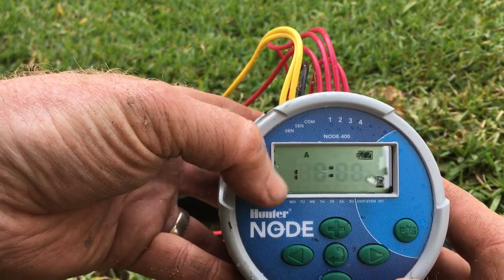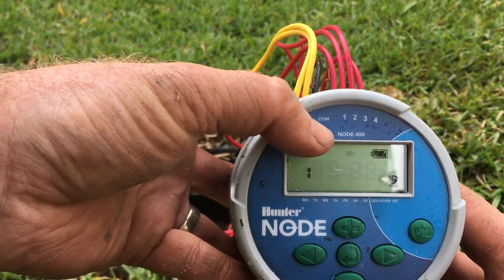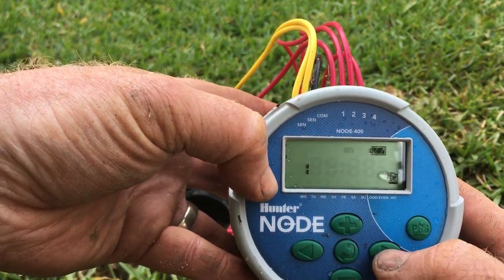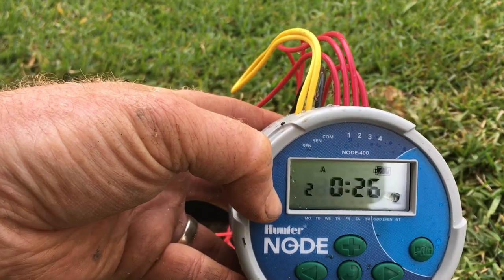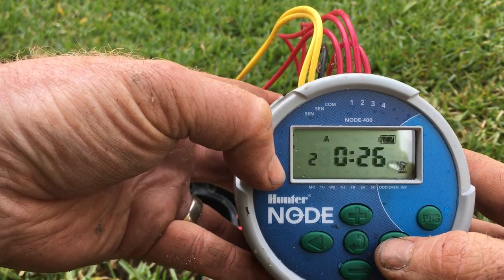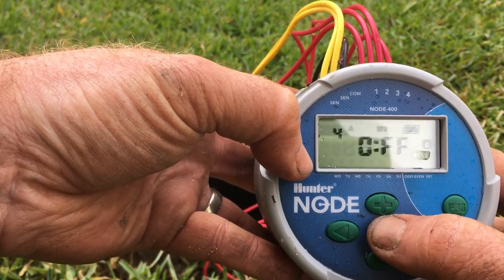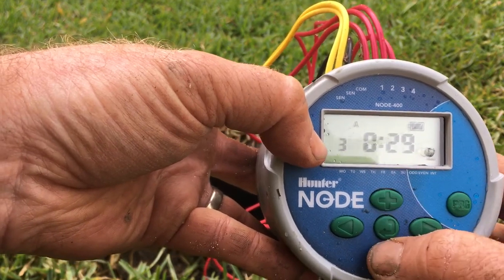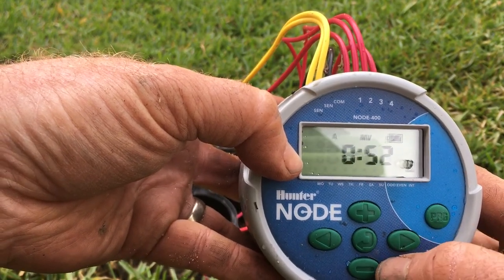To select solenoid number one as your master valve, press the minus button and just wait — the MV flashes at the top indicating it's selected as master valve. Then arrow across for your run times. We're using MP rotators on this one, so to get our desired 10mm per day we've chosen 26 minutes for the three start times, including evaporation in our calculations. Use the plus and minus buttons to choose your desired run time.